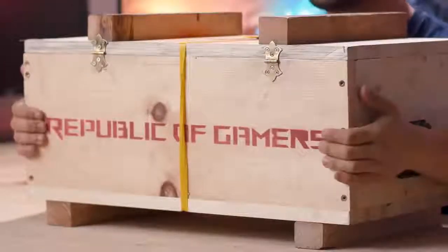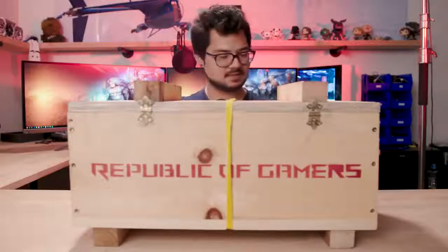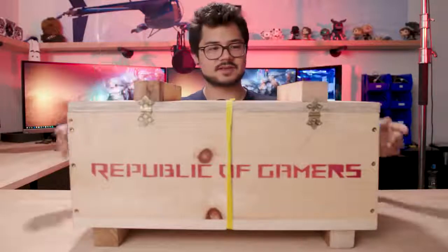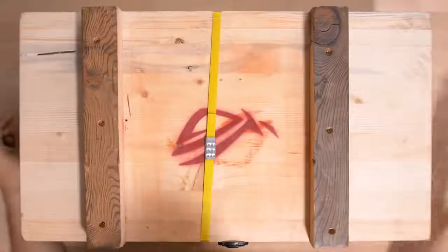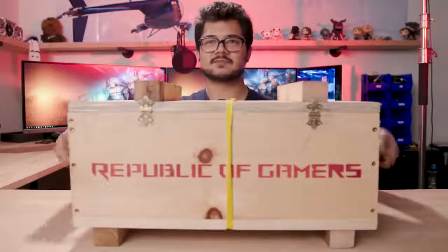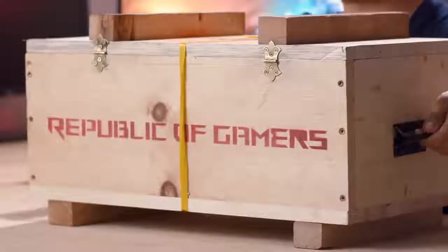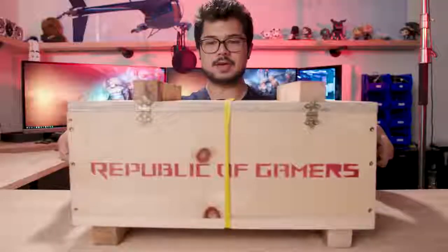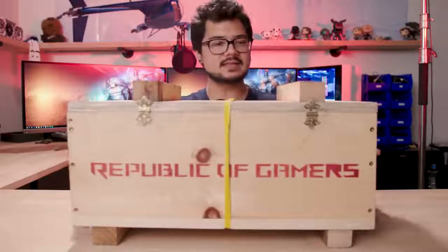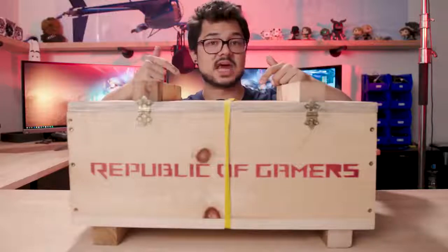It says Republic of Gamers very proudly on one side, so we know it's not an AMD graphics card, that's for sure. It says Ship to Bitwit on the other, in the same sort of red spray-painted font, and there's a giant ROG logo on top. It's a pretty nice looking box — it's all wood, and it's got these nice fold-out handles on the side that are very sturdy metal handles. It's actually a pretty heavy package.